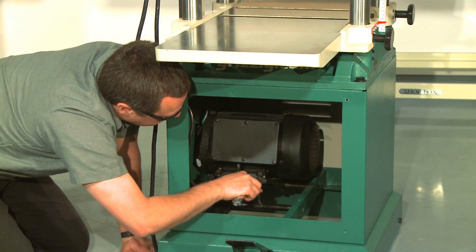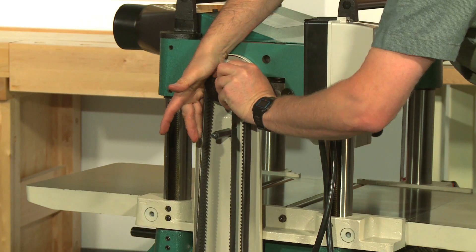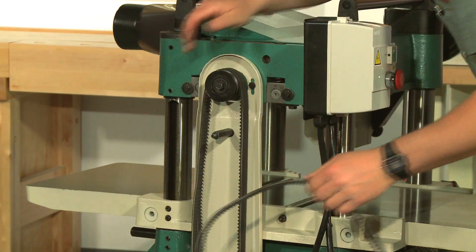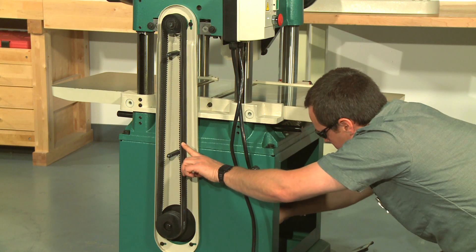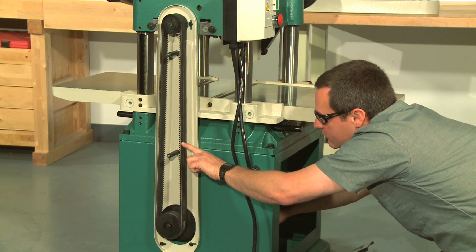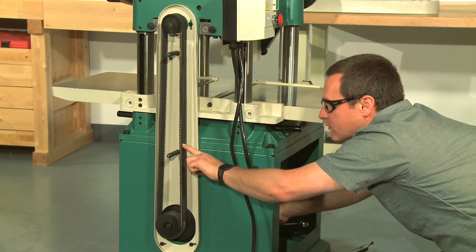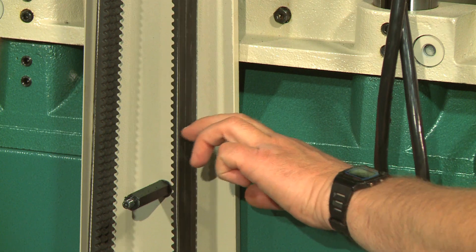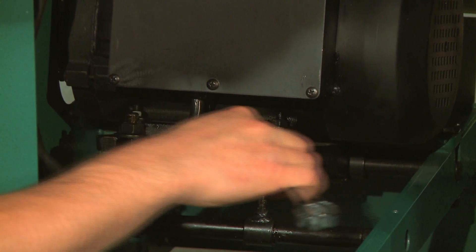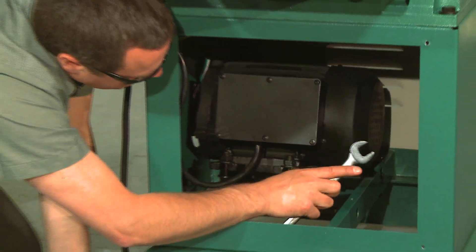If the V-belts are being replaced, raise the motor to release the belt tension, then roll them off the pulleys and replace them as a matched set of three. Use the hex nuts to raise and lower the motor and apply tension to the belts. The V-belts are correctly tensioned when there is approximately 3/4 of an inch deflection with moderate sideways finger pressure midway between the pulleys. Once the V-belts are correctly tensioned, make sure the hex nuts are tight, then replace the front panel and belt cover.